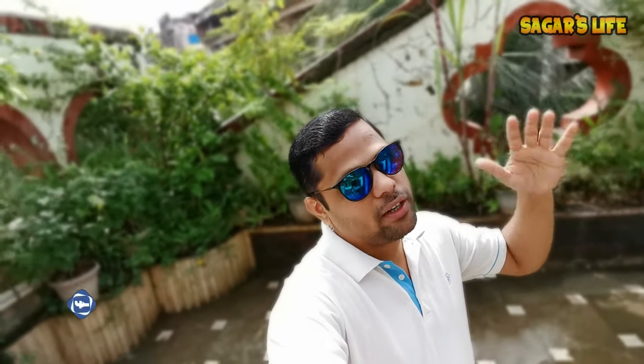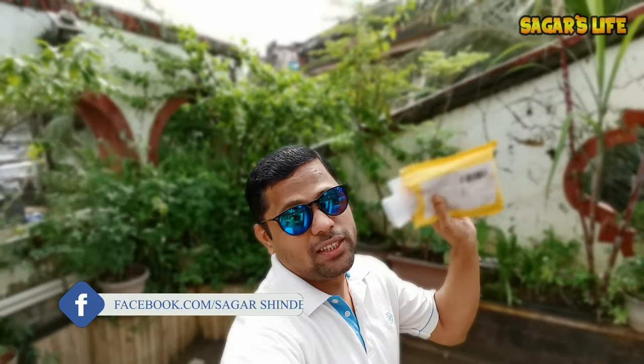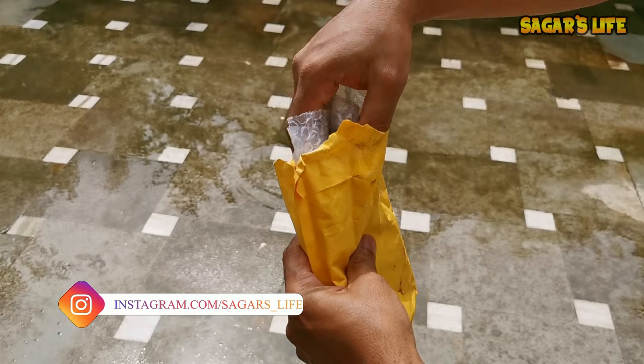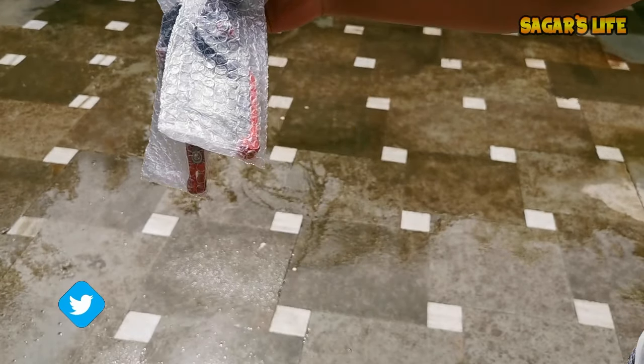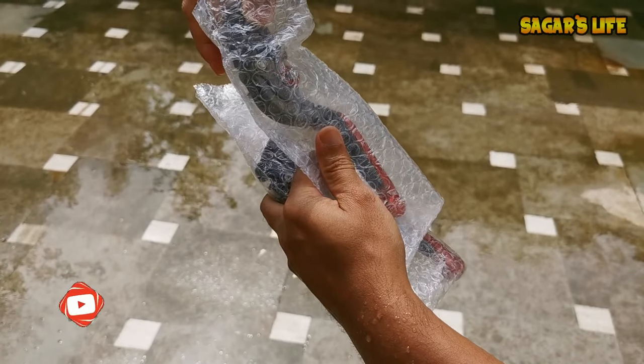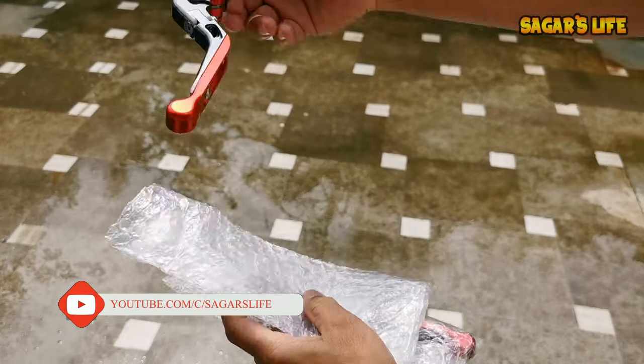Welcome back to the channel. In today's video, we are going to install the new adjustable levers for clutch and brake on my RR310. These are the adjustable levers which I ordered from AliExpress. Let's do the unboxing in front of you guys. The color I chose is going to suit my RR310 — the red one.